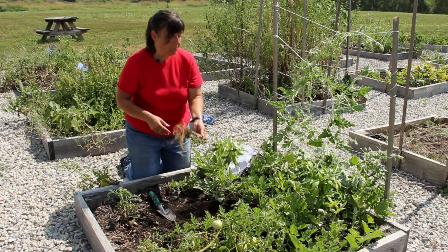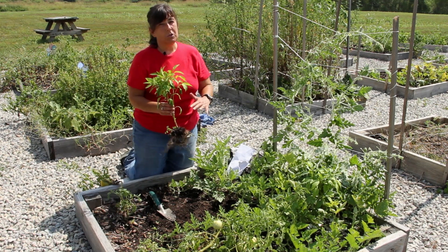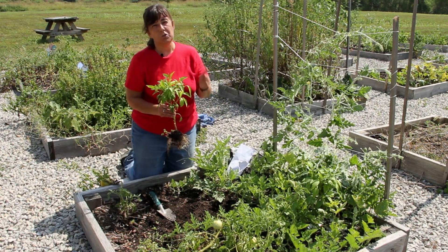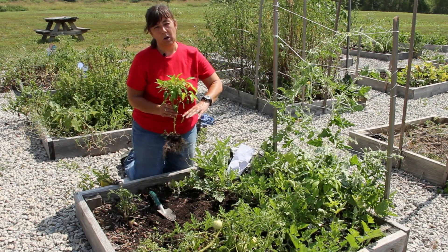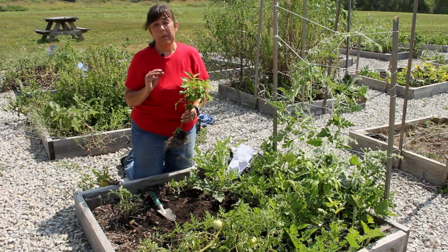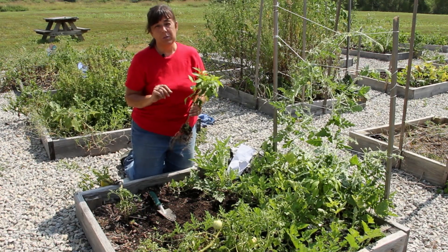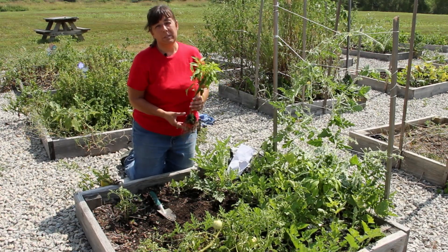Now, the first thing I'm going to plant is my pepper plant, because you don't plant pepper seeds in the garden — you start them indoors. Melons do much better if they're planted by seed in the garden, because melons don't do well when they're transplanted, based on the fact that they have a shallow root system, and if you disturb that shallow root system, more likely the plant is going to die.